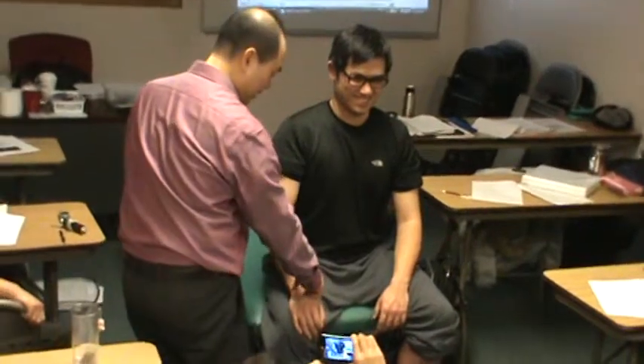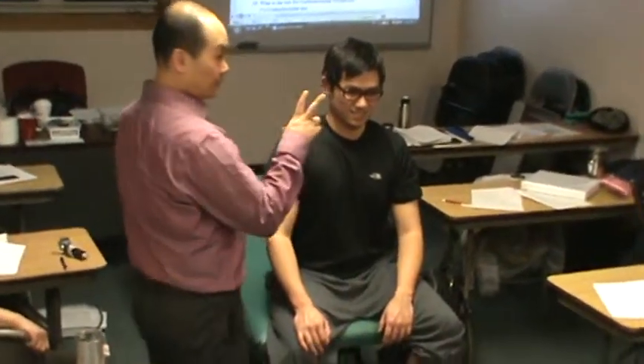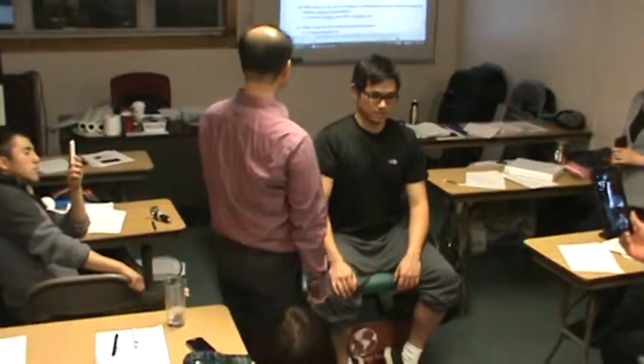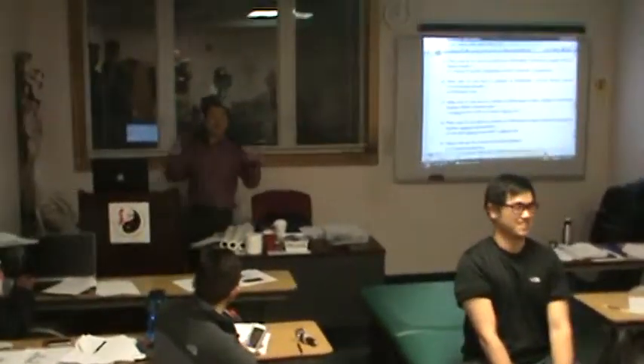Your concentration is on the pulse. You are looking for volume change on your finger. Volume change means the patient's pulse quality has changed — that's a positive sign.